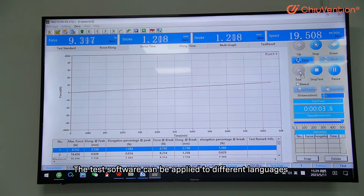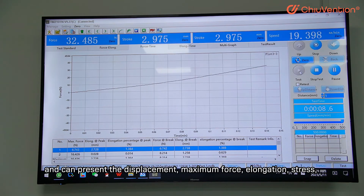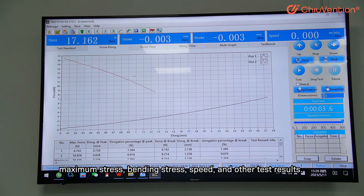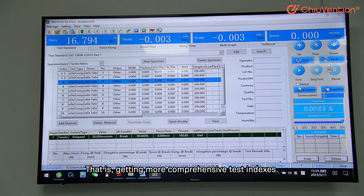Powerful software. The test software can be applied to different languages and can present the displacement, maximum force, elongation stress, maximum stress, bending stress, speed, and other test results, getting more comprehensive test indexes.